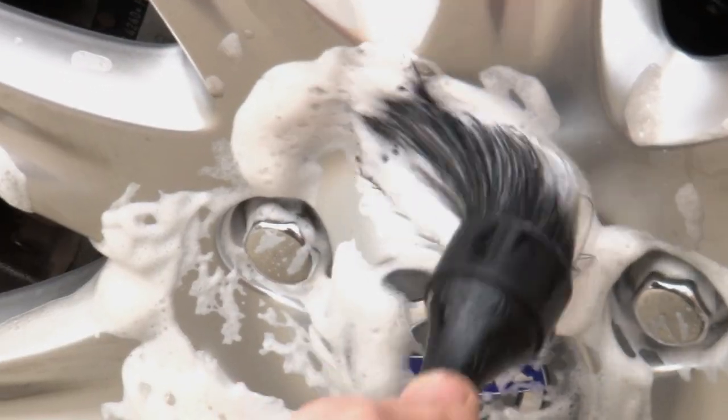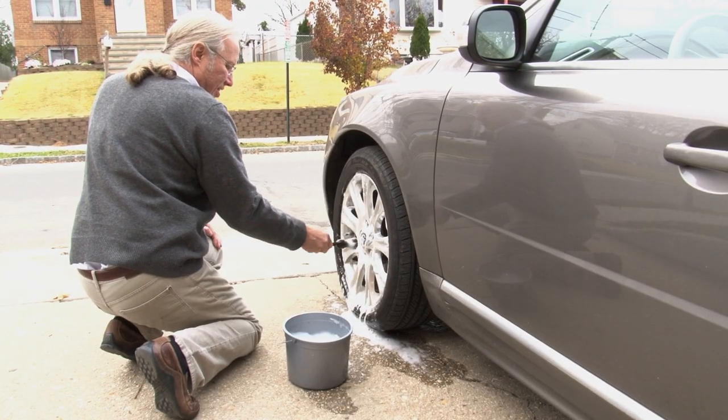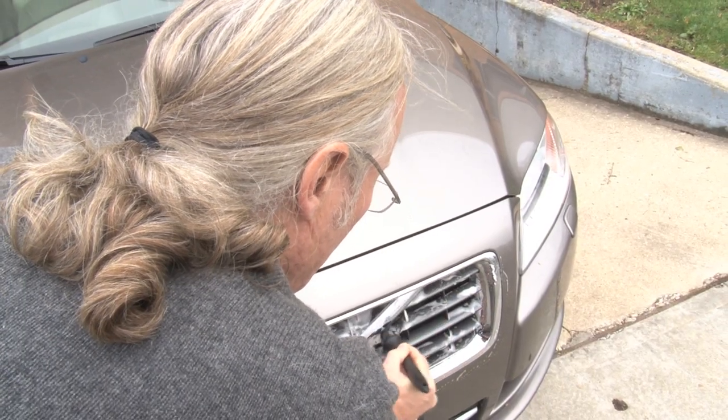The natural boar hair is great because it has a thick base, but it comes to a very fine tip, which makes it very soft on delicate finishes and can be used for lug nuts, grills, or any part of the car that's difficult to clean.